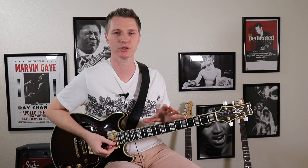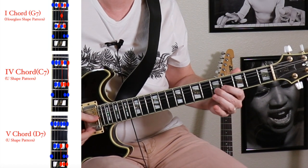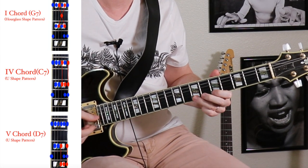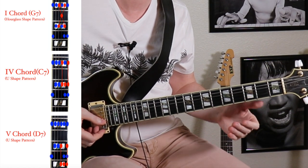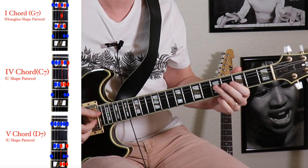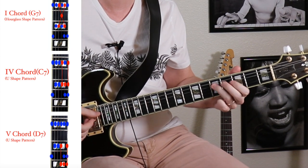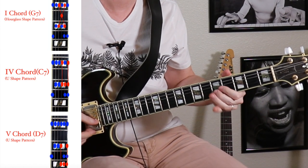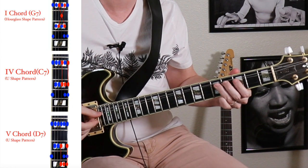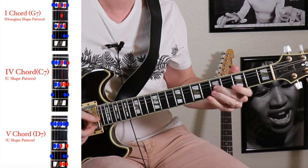I'm now going to play over a G 12-bar blues trying to use these shapes. Here's my G hourglass — my C U shape — D. Back to G again. G hourglass. Up to D. Let's mix in a little bit of pentatonic with this now. C U shape. Back to blues.